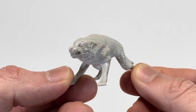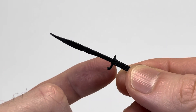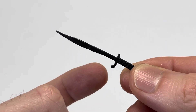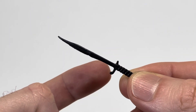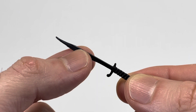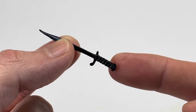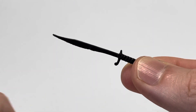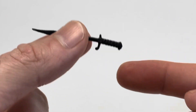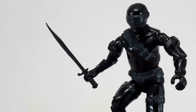Now we're going to take a look at Snake Eyes' second accessory, his ninja sword. This is pretty sweet looking. You can see the hilt is actually asymmetrical — it's not broken, this side is supposed to be different. Also, the blade has got a really interesting shape to it, and the handle's got a little bit of texture where he looks like he wrapped something around it for more grip. All in all, it's a pretty unique sword. It's a lot better than just a standard katana, I think. He also holds it no problem — the sword fits in his hand perfectly.